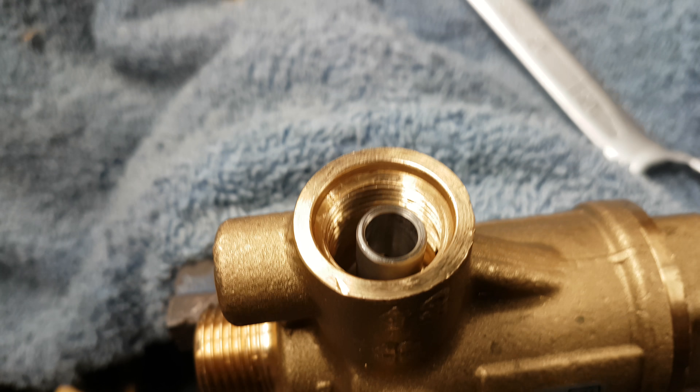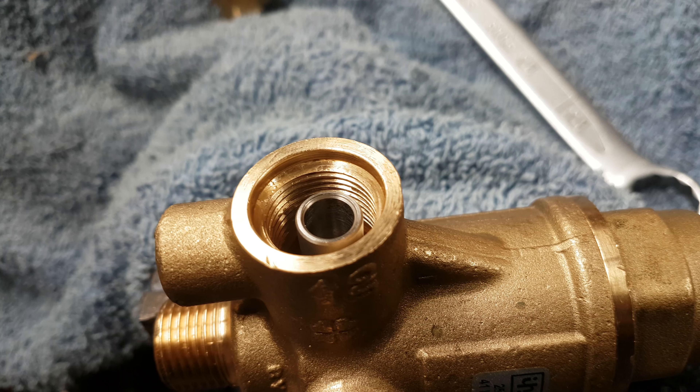Thank you very much. Q Services, Q Washers, eBay and YouTube. K1 Unloader.